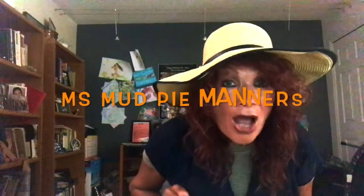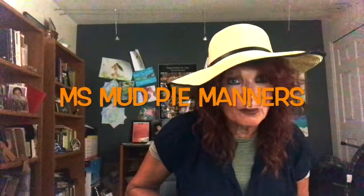Hi boys and girls! I'm Miss Mud Pie Manners again, and I'm here with some more fun things for us to do.